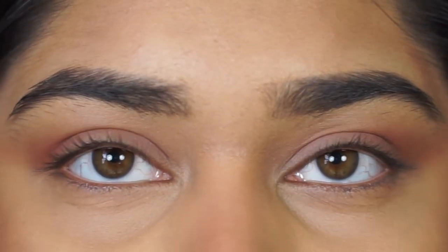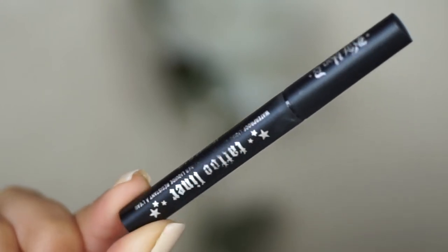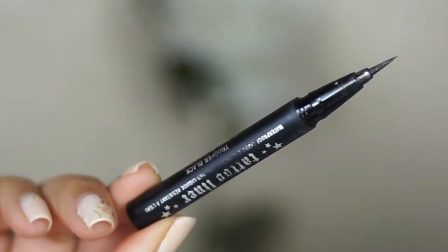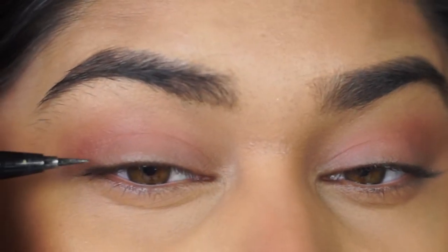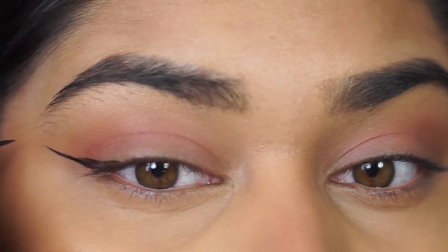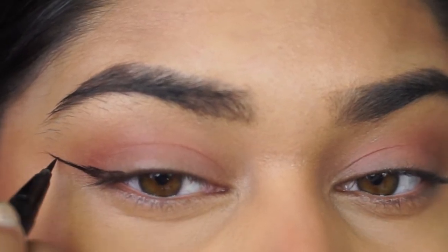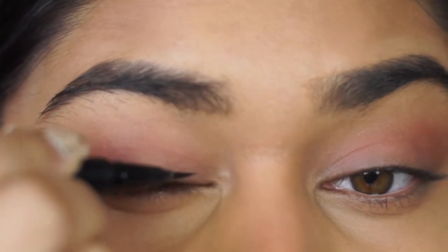So I started off with my base eye makeup, nothing crazy, and I went in with the Kat Von D KVD Vegan Beauty Tattoo Liner, which is a felt tip ink liner. The first thing I did was go ahead and create that wing on my first eye. This isn't really an eyeliner tutorial on how to do a wing — we're focusing on the inner corner, so I just went ahead and slapped the wing on there.